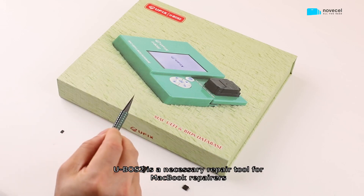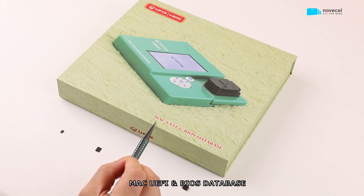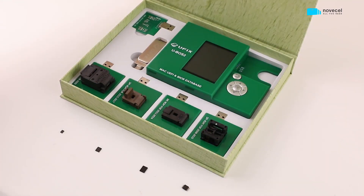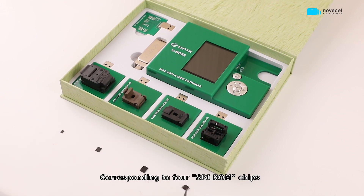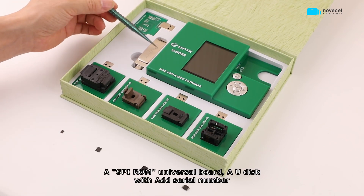U-VoS2 is a necessary repair tool for MacBook repairers, featuring a Mac UEFI and BIOS database. It contains a U-VoS2 host with writing sockets corresponding to 4 SPI ROM chips, a SPI ROM universal board, and a U-disk with an added serial number.